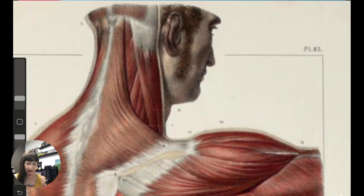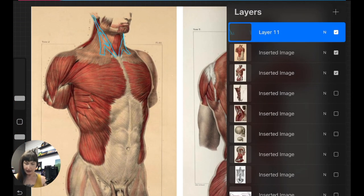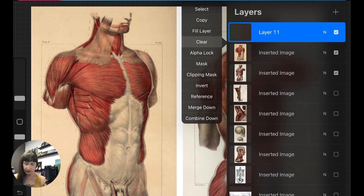Here we have a back view. We cannot see where it inserts, but this is the back of that sternomastoid there. Okay, so that's what we're looking at. Now let's go ahead and get a little bit more of a zoomed-in view.